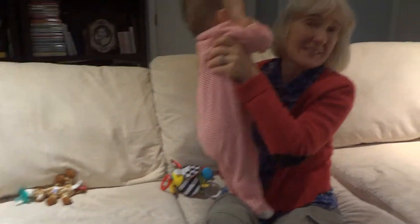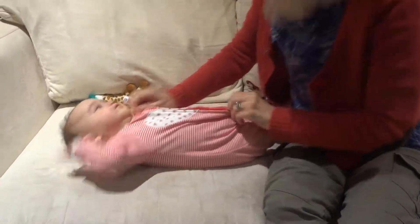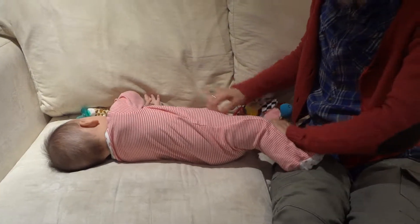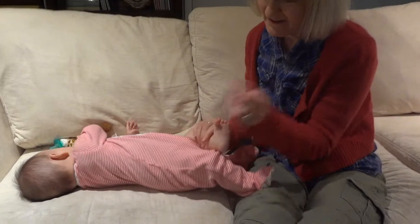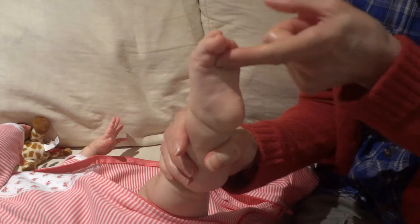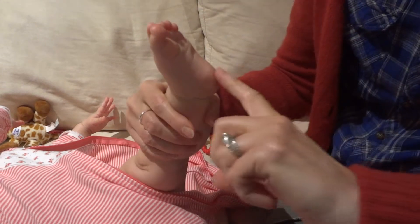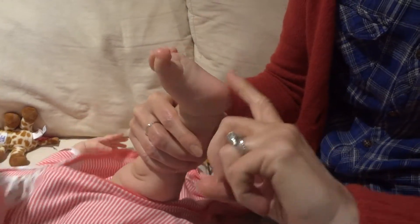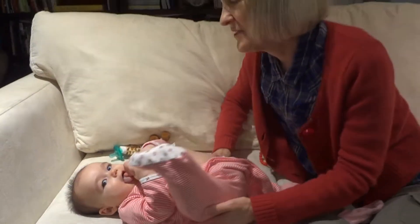I can show you the Babinski reflex since we're here. She's got two sets of clothes on, so let's get these little feet out. She's got a little bit of it, but the toes are curling towards it instead of splaying. And of course, all babies really like to eat their toes — so she's busy nibbling on her toes.